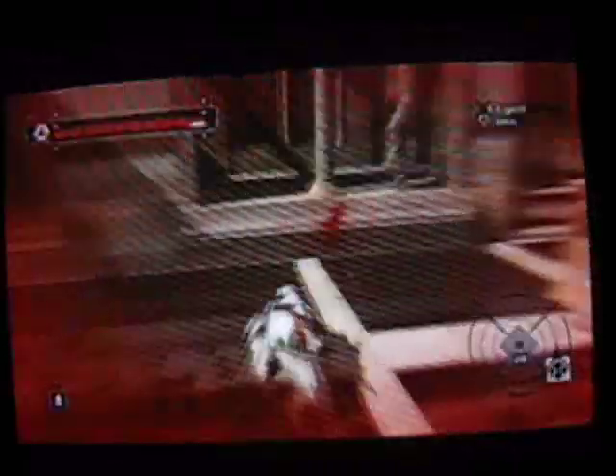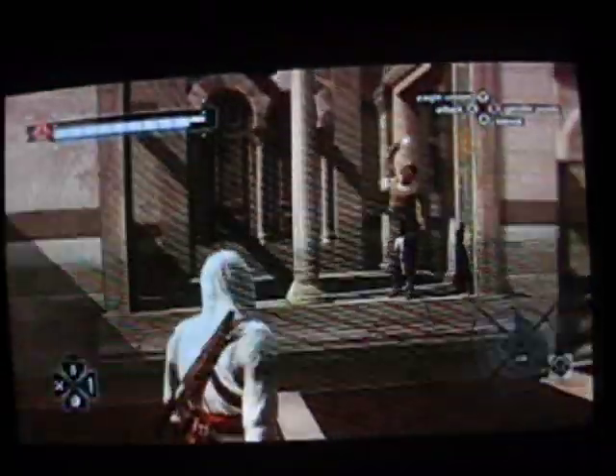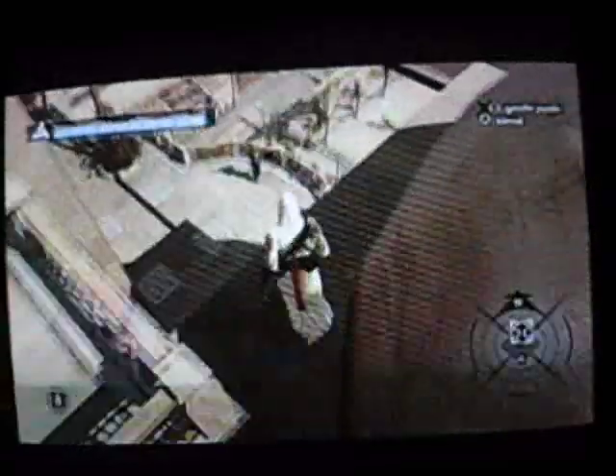There we go. You throw an arrow at me, I will kill you. Hopefully nobody notices that. Get up here. I'm gonna need my assassination blade — make sure you have your assassination blade, because last time I did this I just popped out with a sword and I got mad.